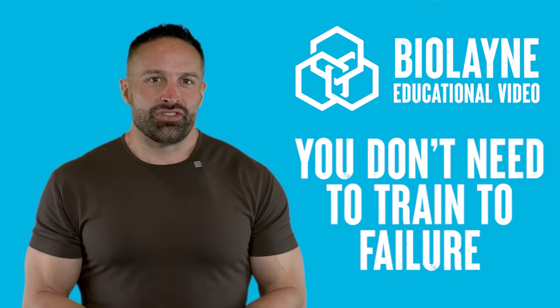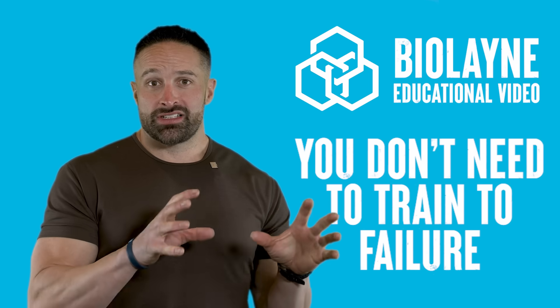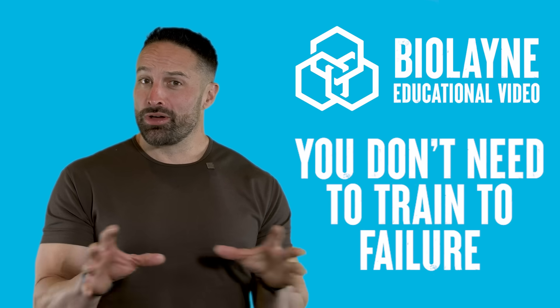What's up guys, back with another educational video. This week we are talking about training to failure versus stopping a little bit shy, and whether or not it makes a difference on muscle hypertrophy. But first, make sure you like the video, subscribe to the channel, and leave a comment — for the algorithm.